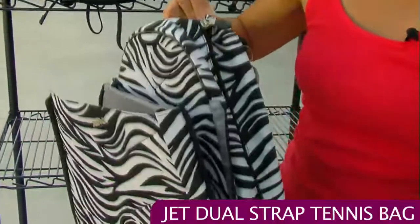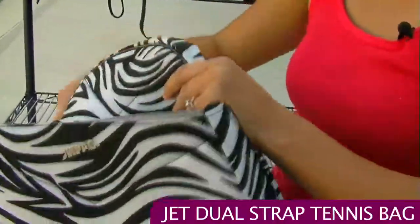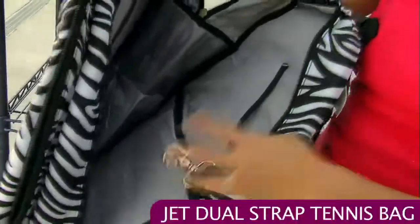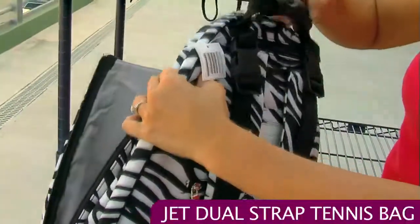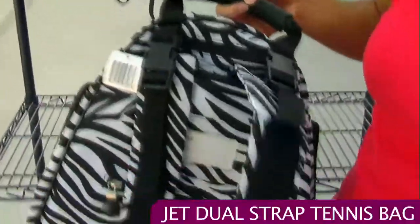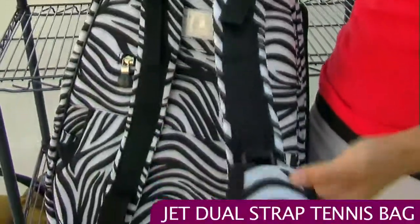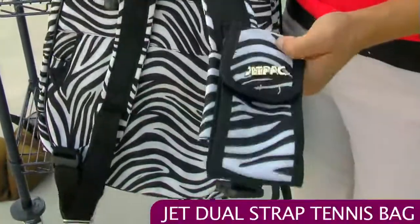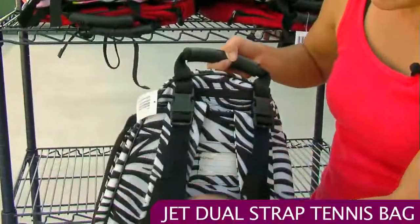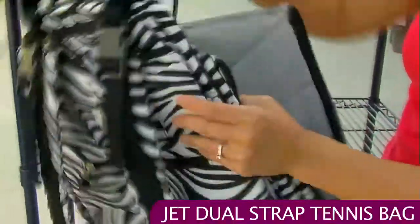The jet bag has a nice wide open main compartment with lots of storage options — lots of pockets, a little fence hook for your keys. Nice quick grab handle and those dual straps. This version has a removable sunglasses holder — or you can throw your cell phone in there — and it comes off easily.